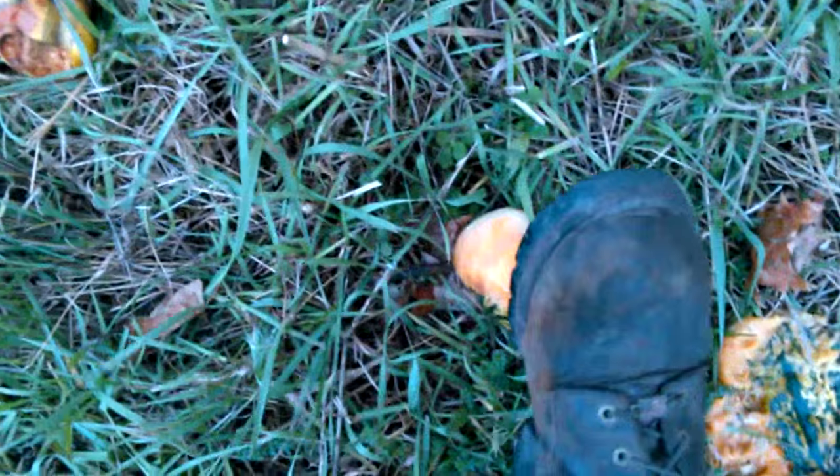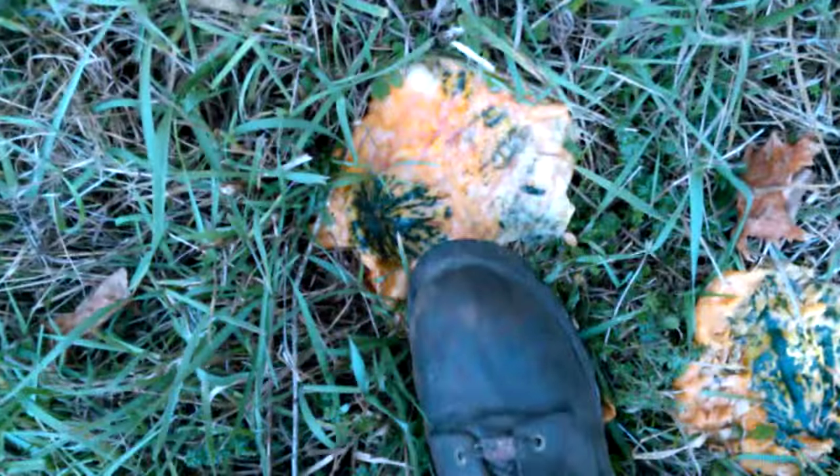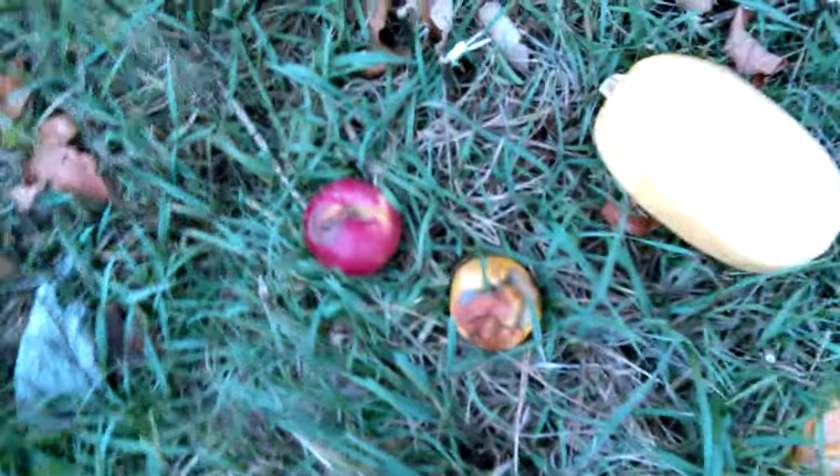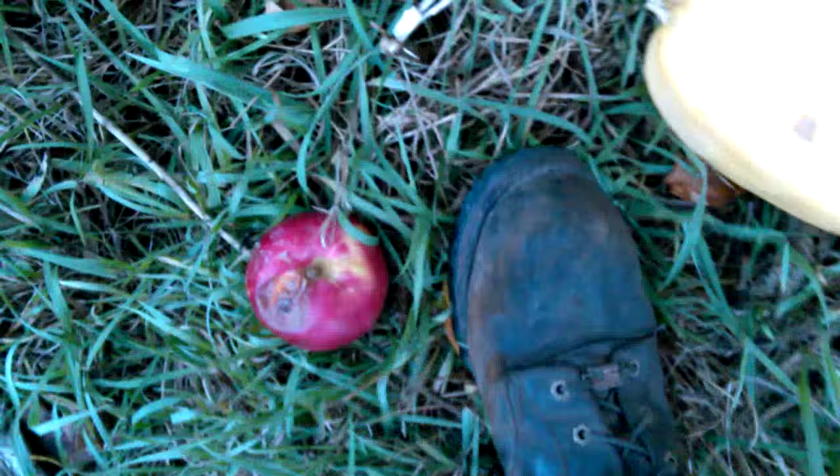Yeah, flat as a pancake! Here's the other one - this one out of gush. Okay, we'll get the apples, should be a little crunchy. Yeah, they stick good, the apples.